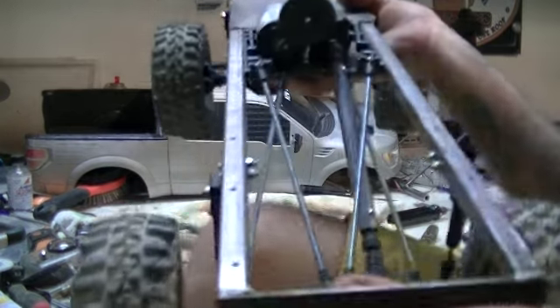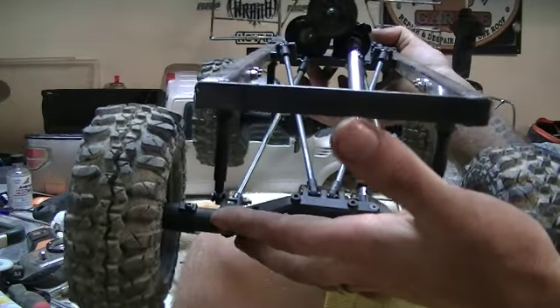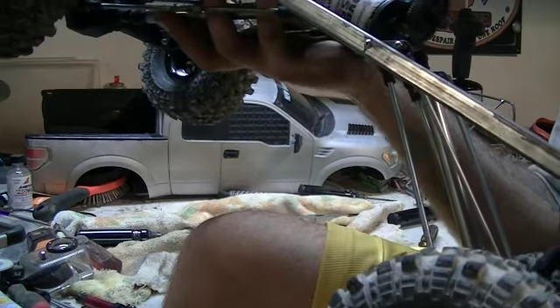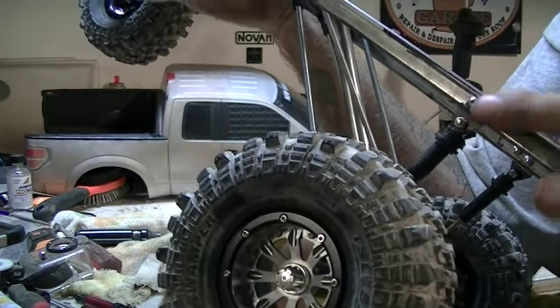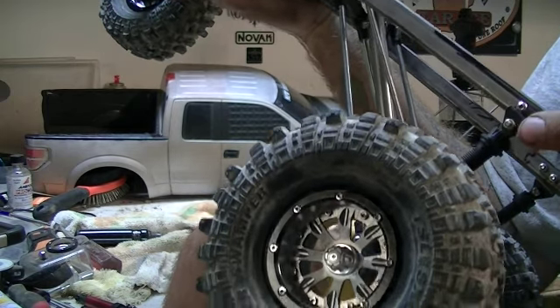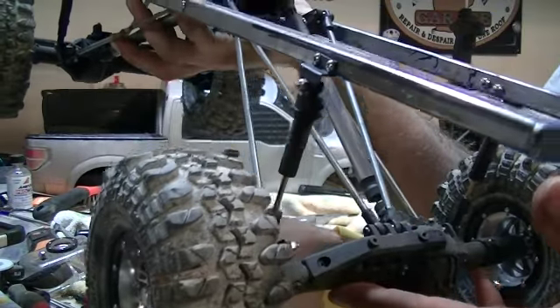The frame is a half-inch square tube capped off at the front end with half-inch flat stock tubing. For shock mounts, I used Tamiya style — the outer portion of the leaf spring mounts from like a High Lift. And then basically I just triangulated the rear end with four links.